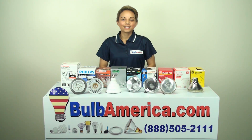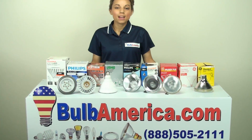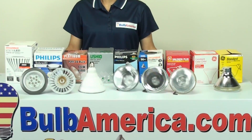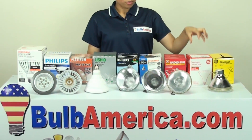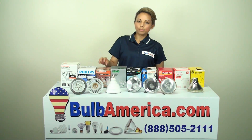Hi, this is Amanda with BulbAmerica.com, and in this video we're going to be looking at the Par 38 family. The very interesting thing about the Par 38 family is the wide variety of wattages that these bulbs come in. There are also a wide variety of manufacturers featured here, manufacturers like GE, Philips, Yushio, Osram, and Platinum.